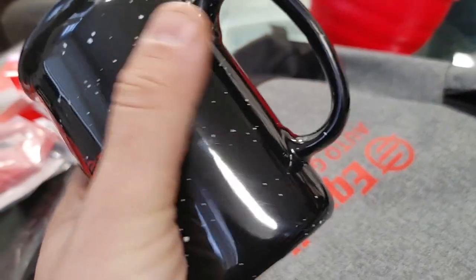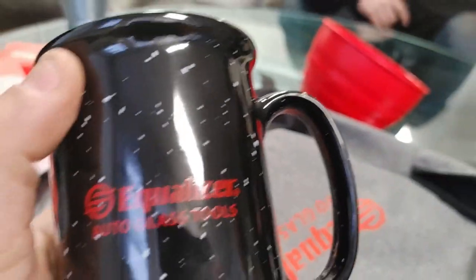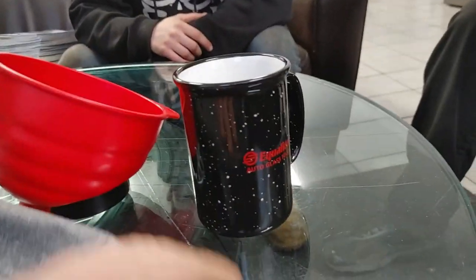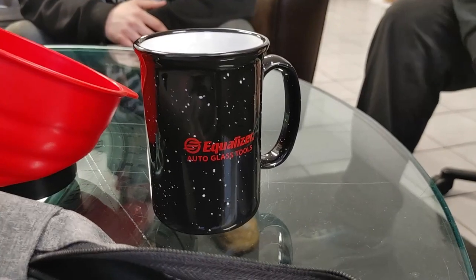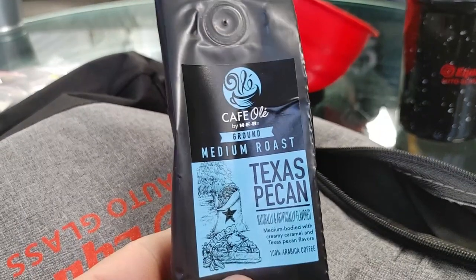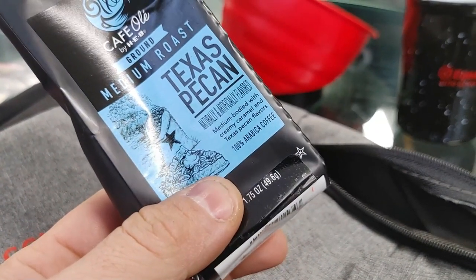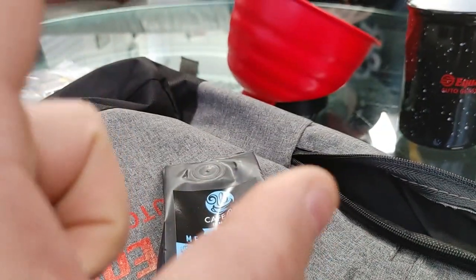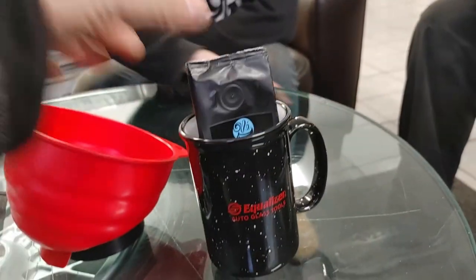We got an Equalizer branded cup — this cup's gonna stay in the shop. I'm gonna drink my coffee out of it; there's a Keurig machine right over there. And we also got coffee — medium roast ground, Texas pecan. I've never had this and I love coffee. There's a regular coffee maker too so we could use this.